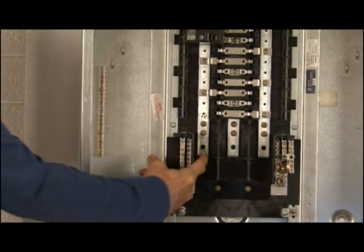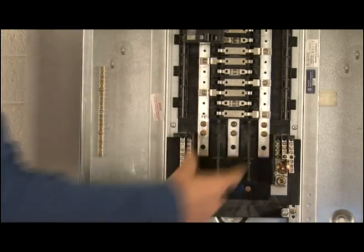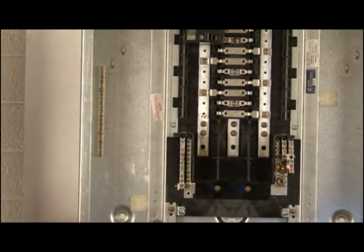Now that you can get a closer look at the panel, it's time to point out a few things. This is a three-phase panel, so we have A phase, B phase in the middle, and C phase — working from left to right as you're looking at it. We have the ground bar here, which we've talked about.